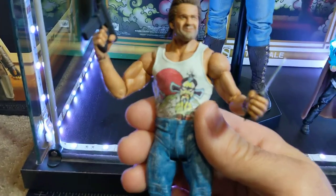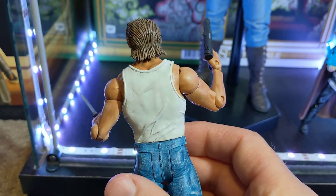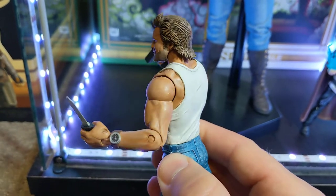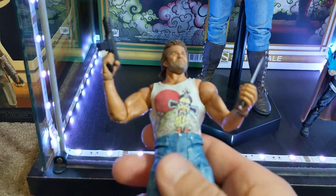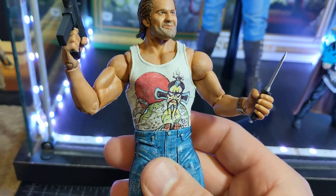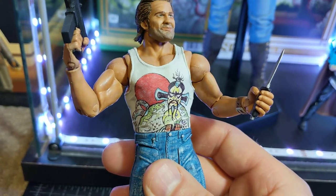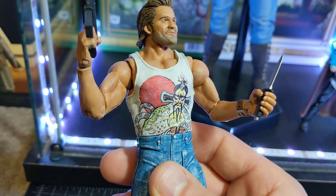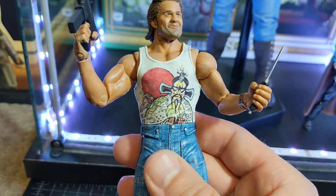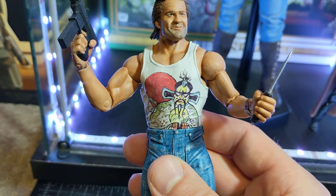I tried to get his little five o'clock shadow and his big chin. His shirt is epoxy sculpt — the original figure was just bare-chested, so I sculpted on his tank top. As for his famous Fu Manchu shirt, I drew on the image with a pen — just a regular writing pen — colored it in mostly with colored pencils, and then I think I just left it without a top coat. So that's just colored pencil and ink pen.